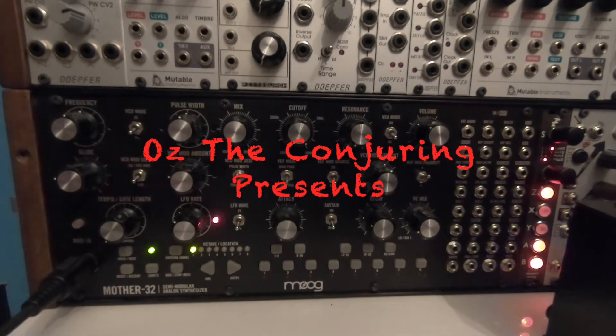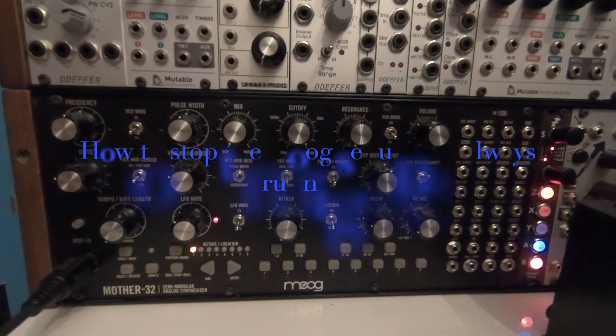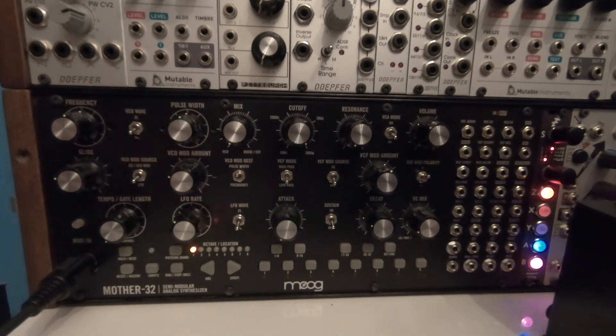Hello, my virtual friends. It's been a long time since I did a new video. You know that I love the Moog Mother-32, and yesterday a new firmware was released. It fixes a lot of bugs and different things, but the most important for me was the fact that when you play the Moog Mother-32 with an external sequencer...